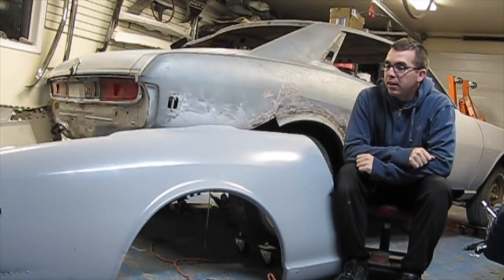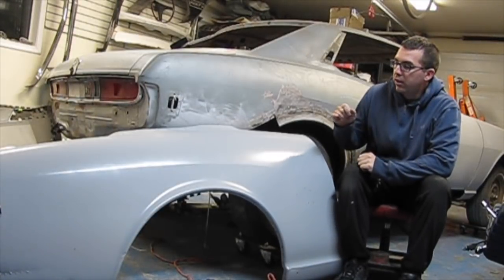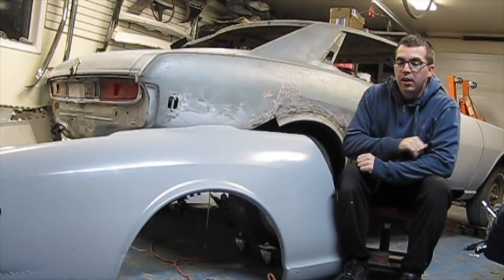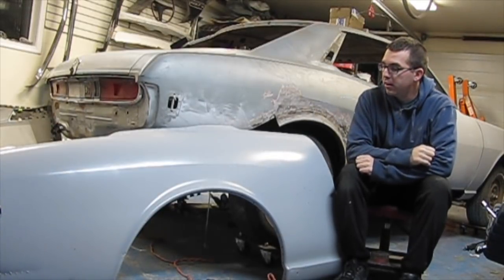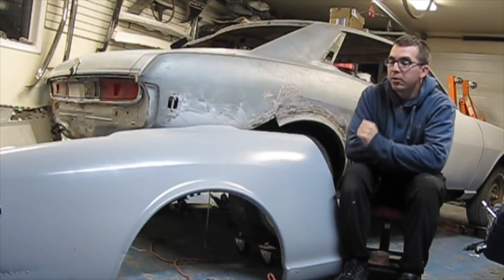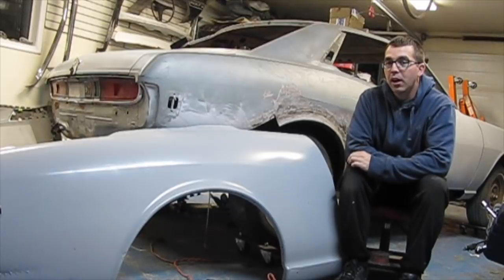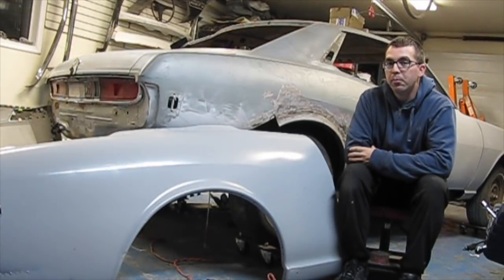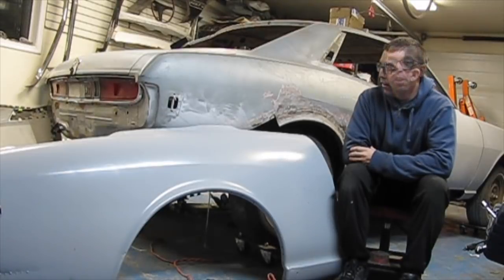Today we are going to be installing the quarter panel on the driver's side. This is the used panel I got — this is the one for this side. The other one's already installed, so I'll show you how I did that. I got these pair of panels from Santo's Toy Shop. It's been media-blasted and primed, so now we're going to install it today.